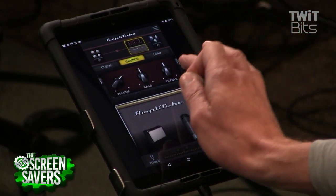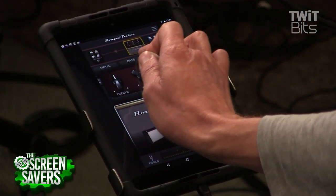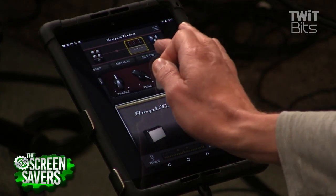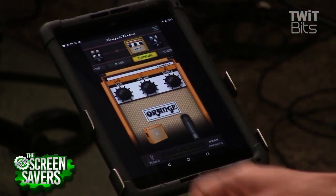The sounds are nice overall to get you started, but you quickly realize that you want more. Thankfully you have the ability to get more — they have an all-in bundle that is $69.99, which gives you a bunch more amp and cab combinations, like the Orange amp.